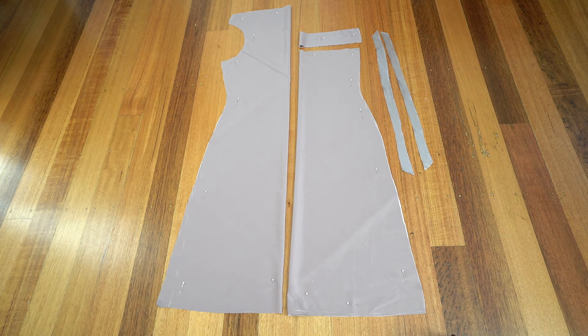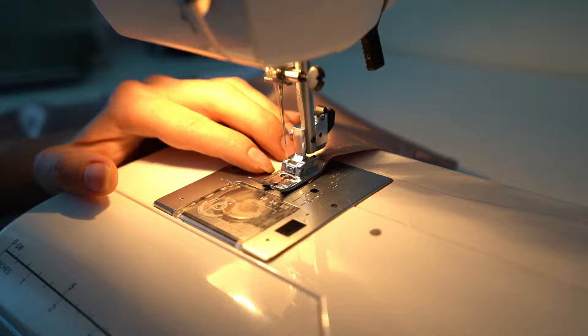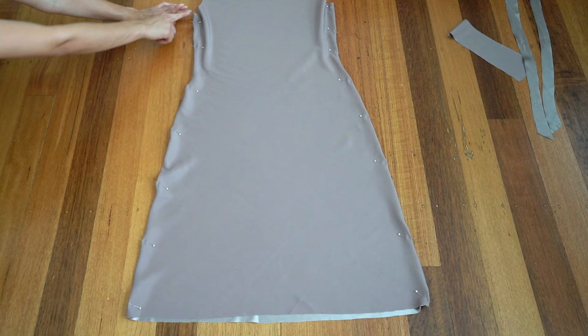Place main panels on top of each other, face side up, pin side seams and stitch. Trim half of the seam allowance from the side seams and then press them flat. Pin side seams so the seam allowance appears inside, and then stitch again.